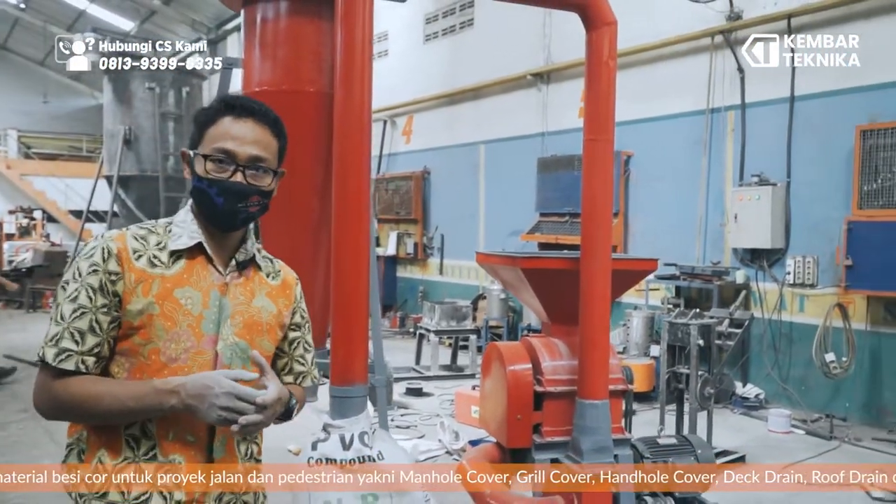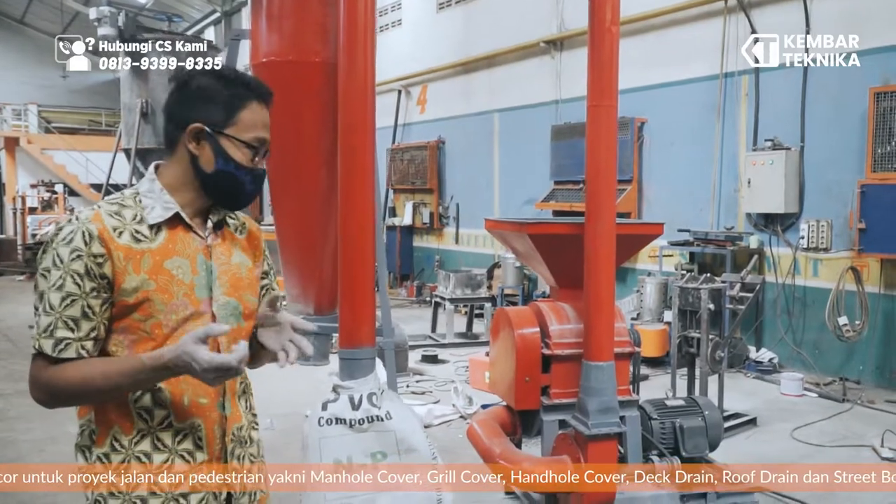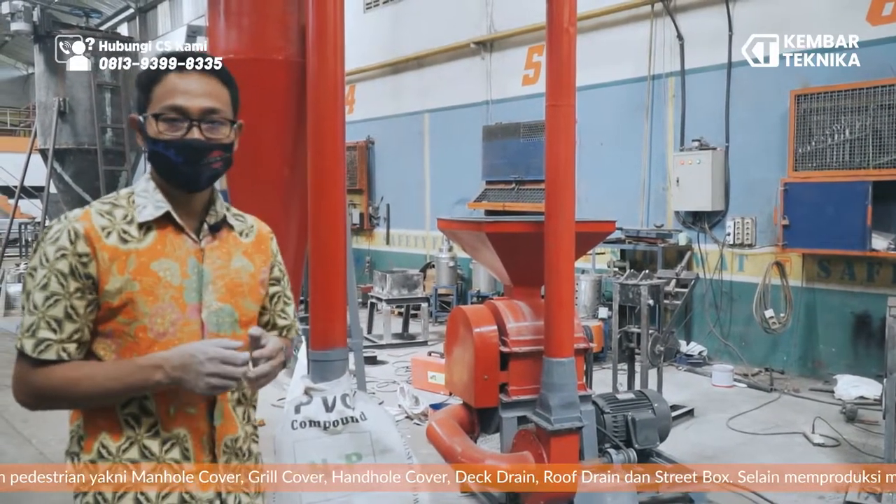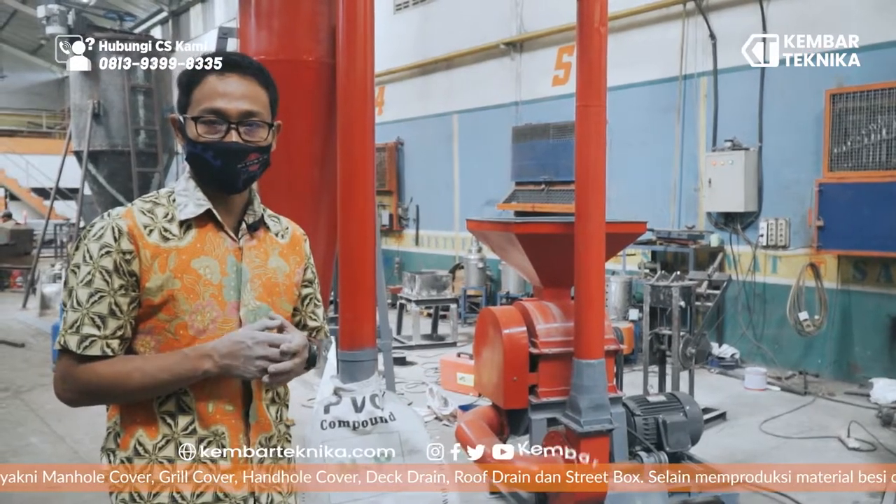Demikian tadi cara pengoperasian sekaligus pengujian alat yang baru kita produksi, yaitu Hammer Mill kapasitas 200-300 kg dengan menggunakan mesh 0,5 mm. Semoga bermanfaat.